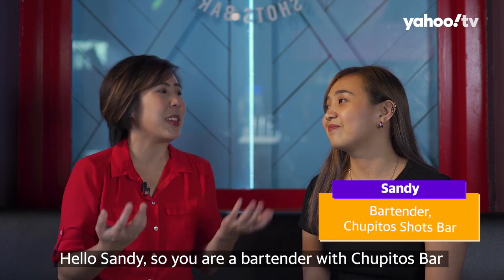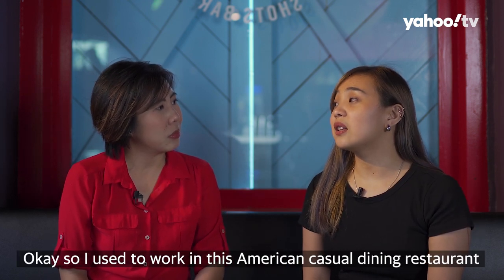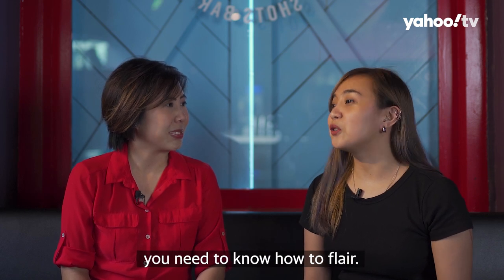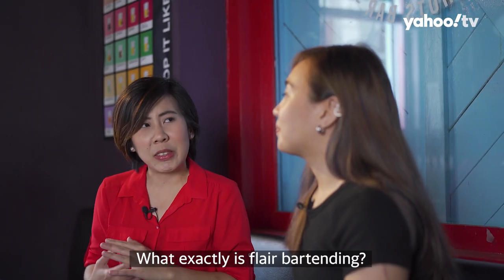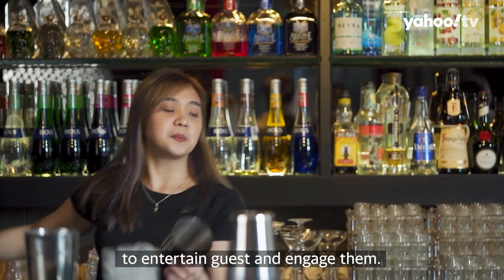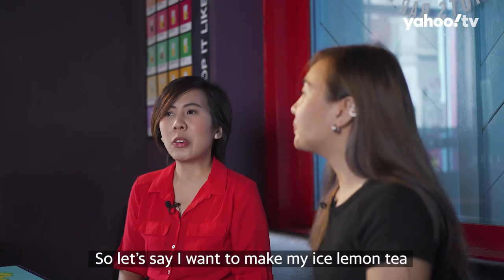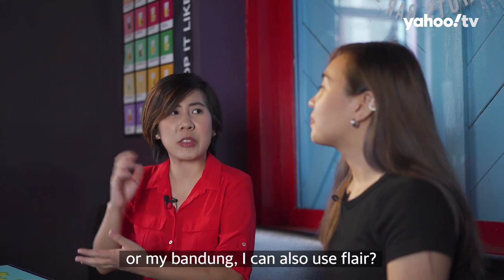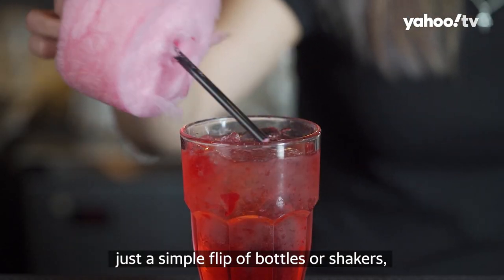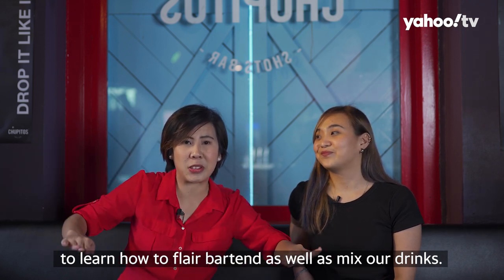Hello Sandy, so you are a bartender with Chupito's Bar. Can you tell us how did you get into bartending and how did you get started on Flare? I used to work at an American casual dining restaurant and got a chance to work behind the bar. For you to be a bartender, you need to know how to Flare. So that's when I started. Flare bartending is a way for bartenders to entertain guests while engaging — making a fun atmosphere while working behind the bar. So even for something like ice lemon tea or bandong, you can use Flare. As long as you're happy doing your drinks, like just a simple flip of bottles or shakers, it's a Flare.